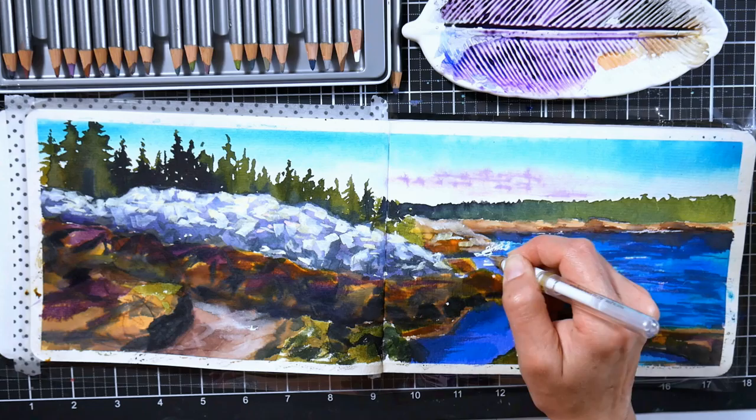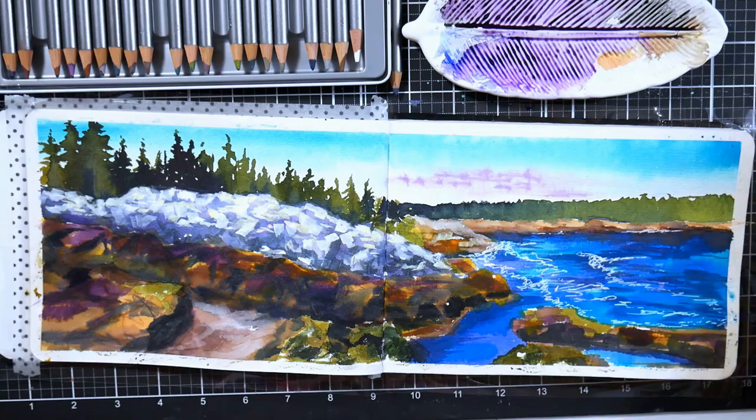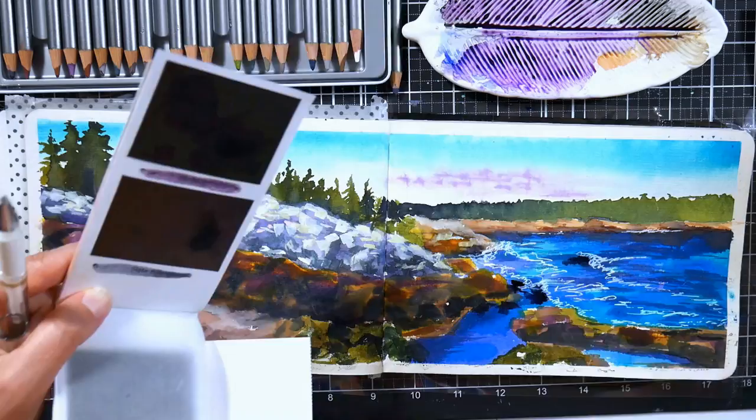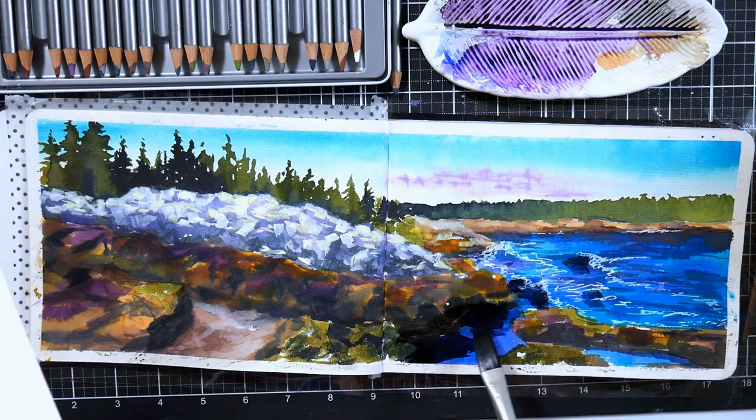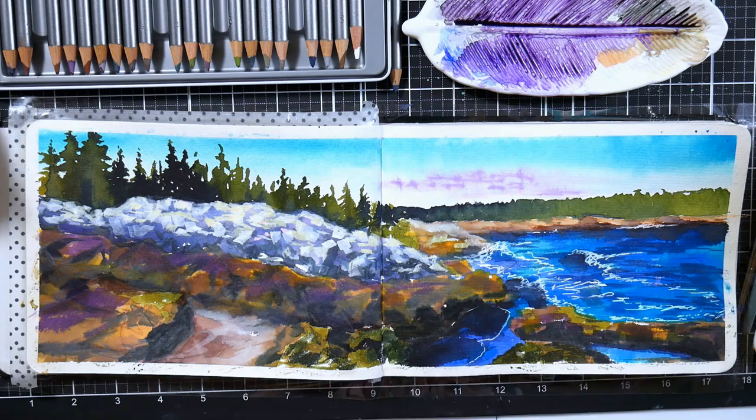I wanted to get some nice bright white in the water, and I knew the ink from the Viva color sheets was not going to cut it. So I'm using my white gel pen to add some of the thready swirls in the waves. You know how the surf crashes in and out? When the water's being pulled back, it leaves all these wispy threads of foam. The best way to capture that is either with masking fluid before you begin — though I don't think masking fluid will work great on this paper — or by going in with a white gel pen.